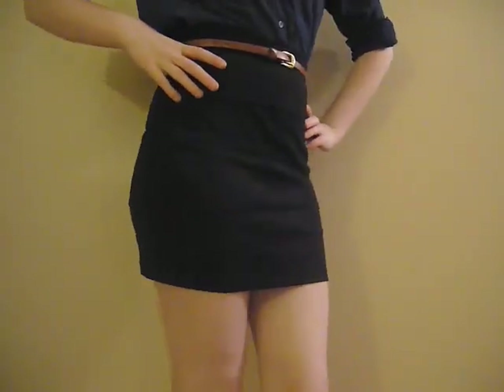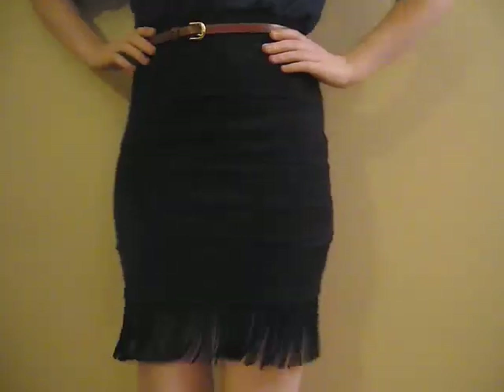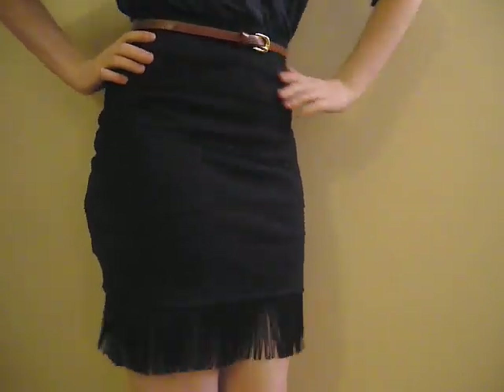In this tutorial, I take this regular black skirt, which is a little bit too short for my 9 to 5 job, and add fringe to the bottom, which creates an awesome edgy look, which I really love.